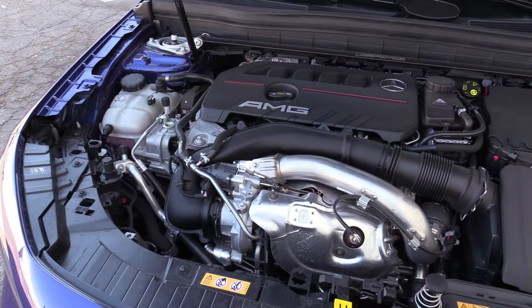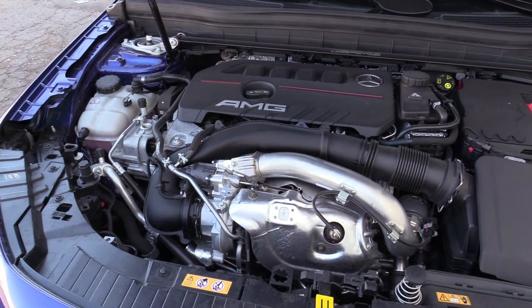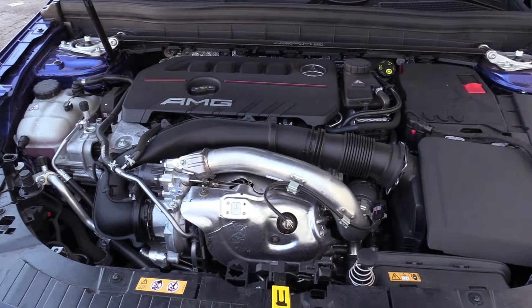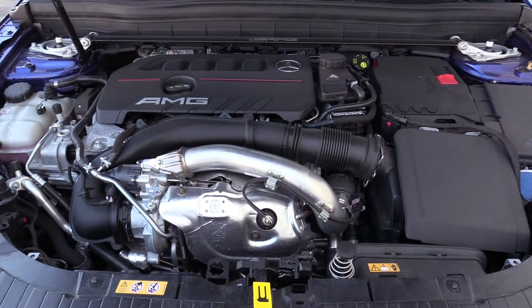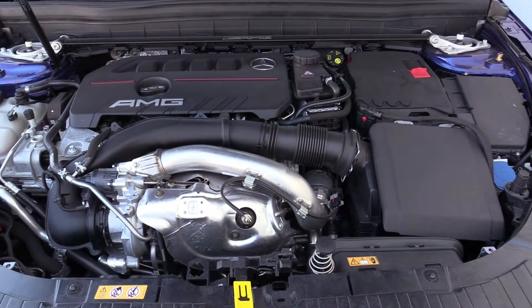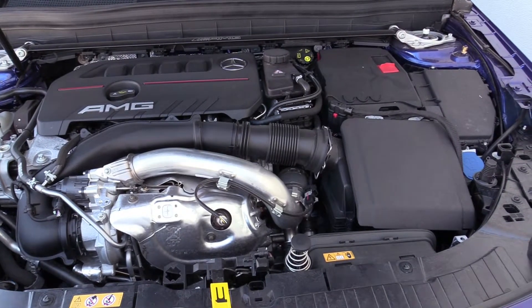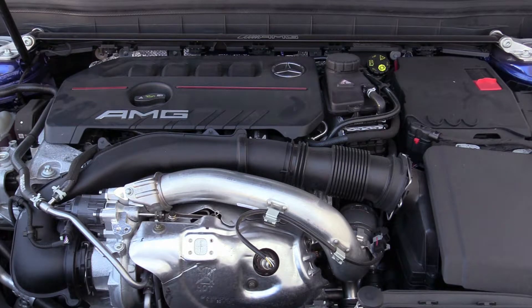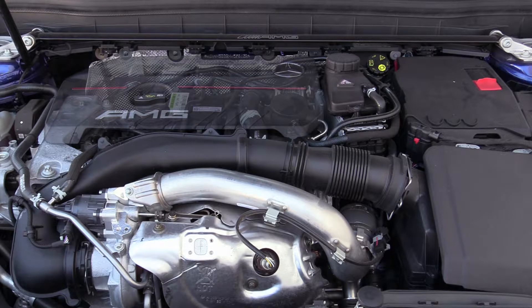Powering the 2021 Mercedes-Benz AMG GLB35 crossover SUV is a German-built 2.0-liter turbocharged four-cylinder engine mounted transversely and driving all four wheels through a high-performance 8-speed DCT speed shift automatic transmission, codenamed M260E20DEH. This version of the engine produces 302 horsepower and 295 pound-feet of torque for the U.S. market.